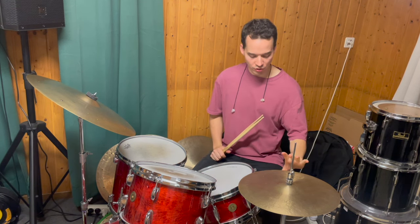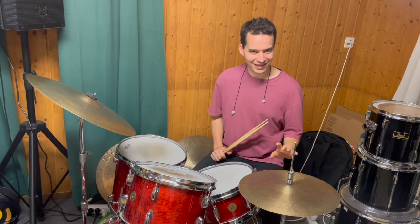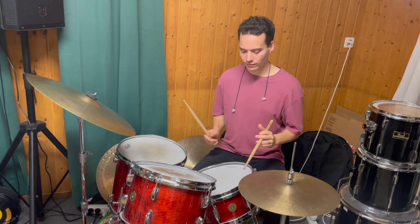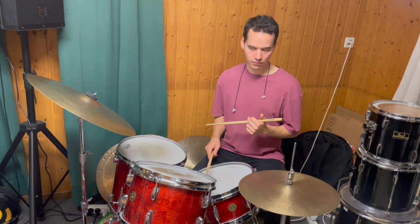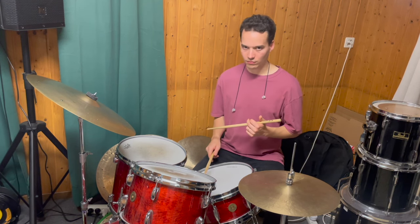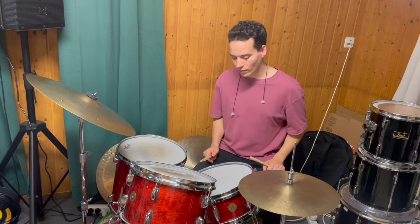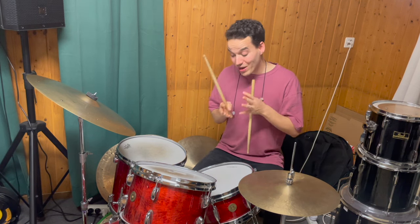I'm going to play the one and the three in my left foot on the hi-hat, and then I play the quarter note triplets — three quarter note triplets with my hand. So this is the basic pulse.